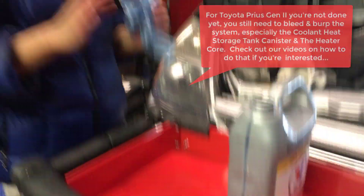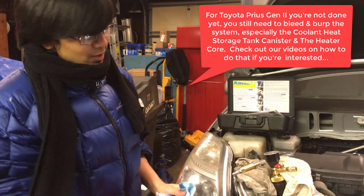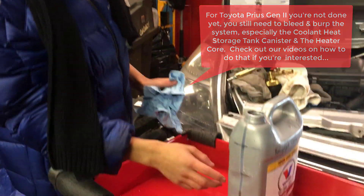You can see it's just above two quarts right now, but that's because the system hasn't been bled. When we bleed the system, we'll actually use a bit of coolant and it'll go down to two quarts.